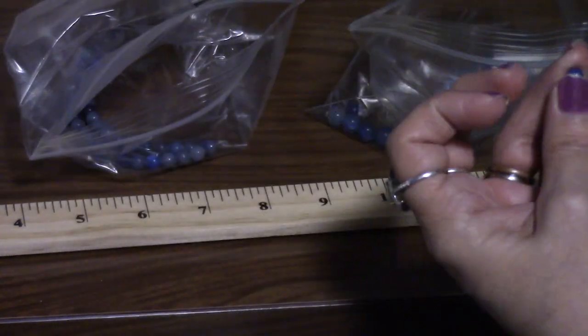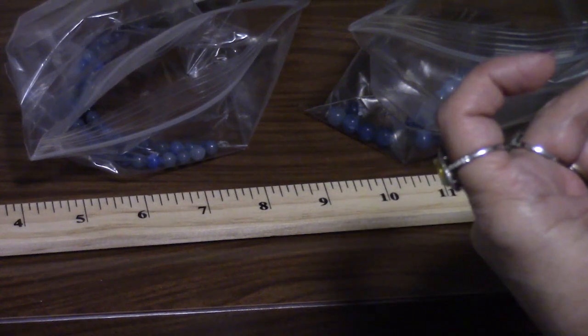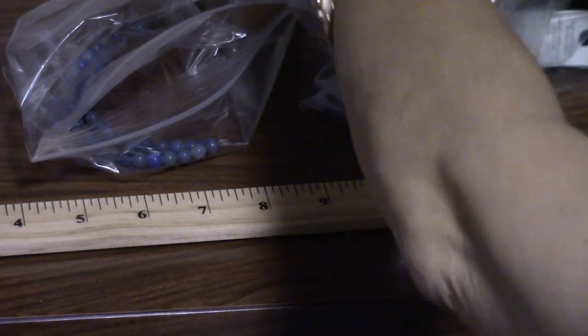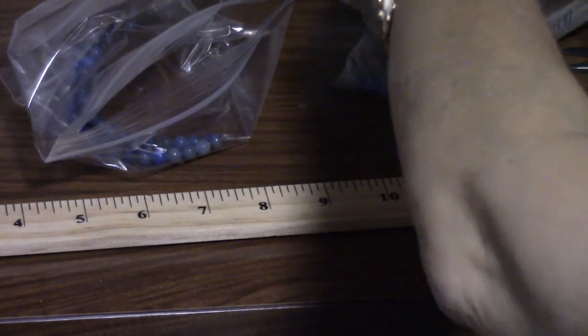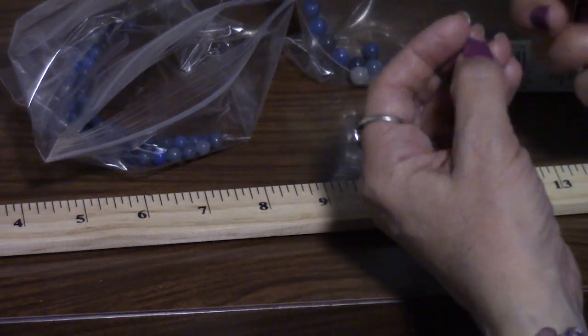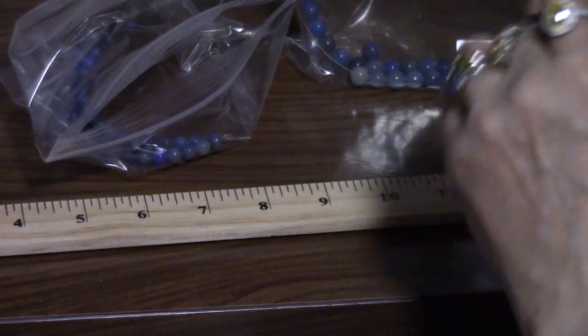So we're just alternating small, big, small, big until we get to our target length — 6mm, 8mm, 6mm, 8mm. Any leftovers we'll just make another project with. That's why we corral them all and make sure they don't roll away.